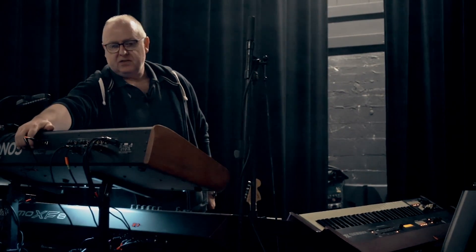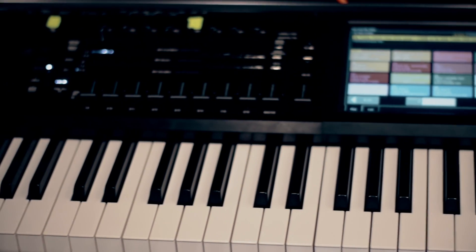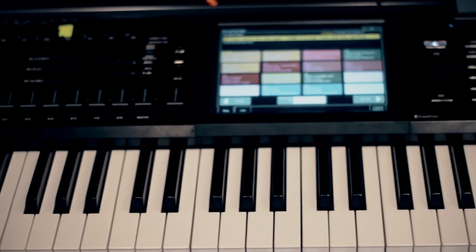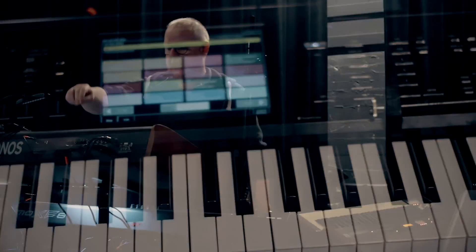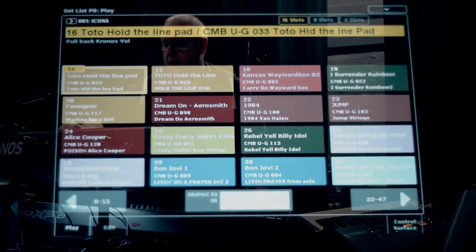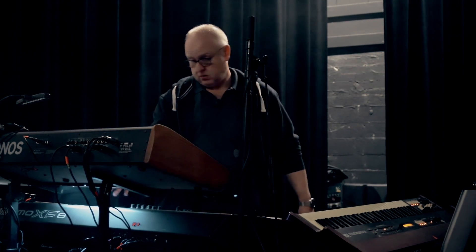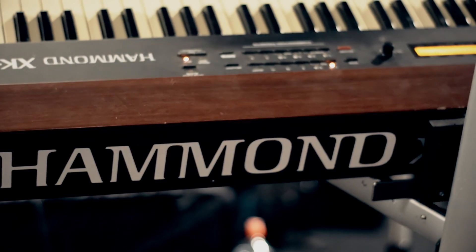The Kronos would be the mainstay, the heart of the show for me up here on this rostrum, and through its setlist mode I have total control of all the keyboards. So a single button press on the Kronos will configure the rest of the setup to the way I want it — Hold the Line, Kansas Wayward Son, Wayward Son Piano, and Wayward Son Hammond.